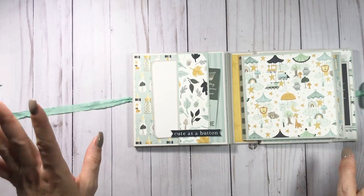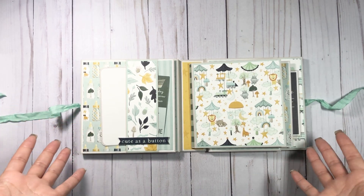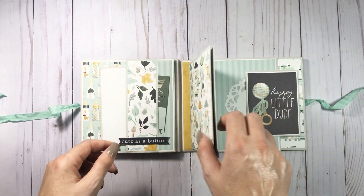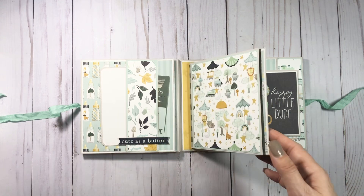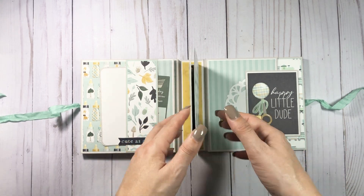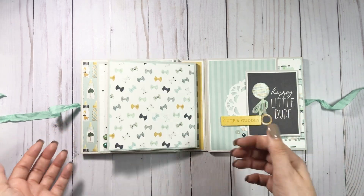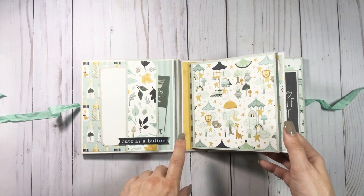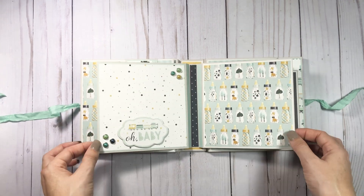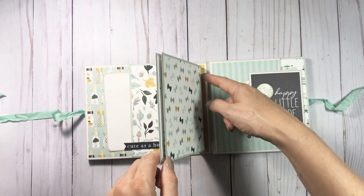These little folios fit so many pictures, so you don't even have to do this little page insert that I have. In the original tutorial I did have an insert, but I did the scoring differently so it will lay a little bit flatter. This side I have stuffed full of things, but it doesn't poke out as much as the tutorial. So one — you don't have to do this.